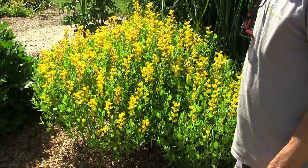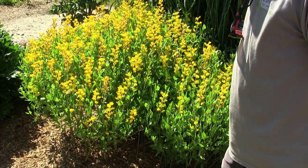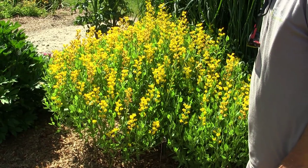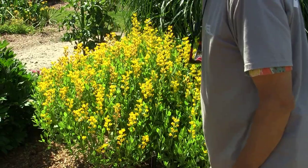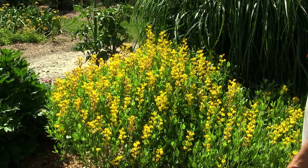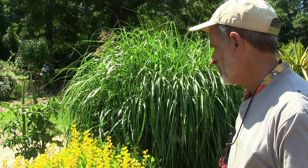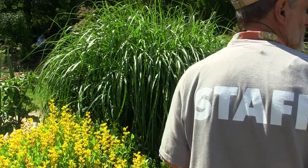Baptisias are herbaceous perennials, dying to the ground in winter, blooming early, really showy in bloom, and pleasant enough the rest of the year. They certainly thrive in full sun, though they'll do fairly well in part sun.